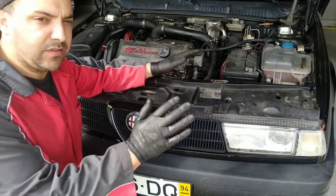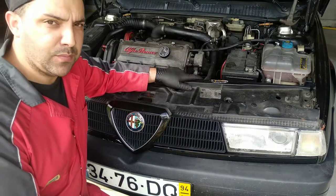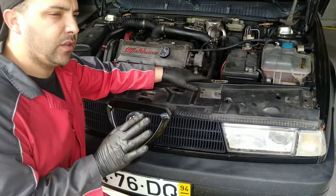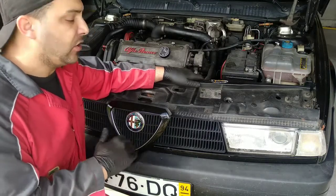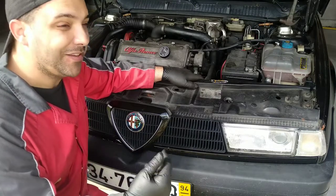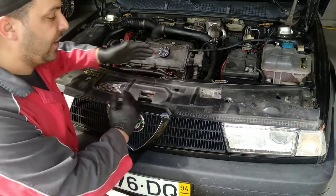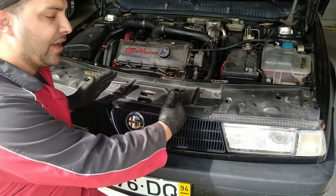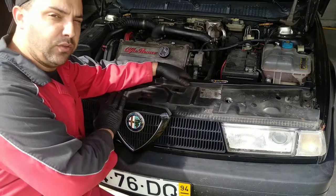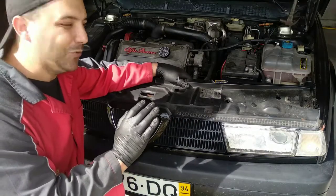Before we start to disassemble everything, we must know what are the symptoms. The symptom was the horn worked sometimes. And when it did not work, both of the horns did not work. So this car has two horns, a lower and a higher. And when it works, it works both. And when it does not, both do not work.